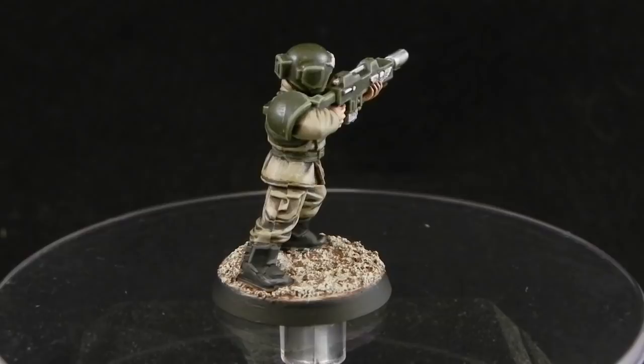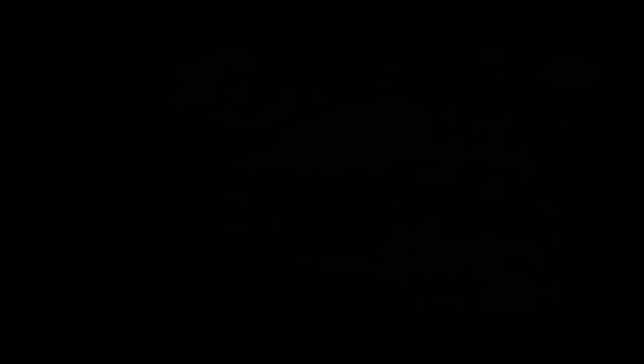I invite you to go to my Facebook page and like it to keep in touch with what I'm doing, and maybe contact me if you want to tell me something. Thank you very much for watching this tutorial. I hope to see you on the next one. Like, comment and subscribe, and I'll see you later.